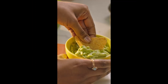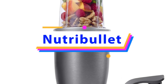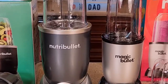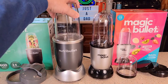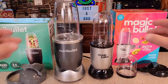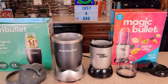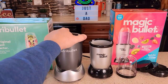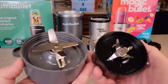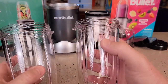Nutribullet Personal Blender. Product Specifications. Brand: Nutribullet. Color: Gray, Clear. Special Feature: Dishwasher Safe. Capacity: 0.6 liters. Product Dimensions: depth 6.85 inches, 11.61 inches wide, 12.28 inches in height. Included Components: 600-watt motor base, extractor blade, 24-ounce cup, to-go lid, lip ring, and recipe book.